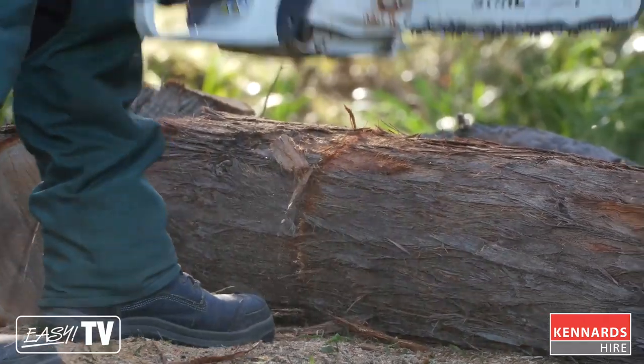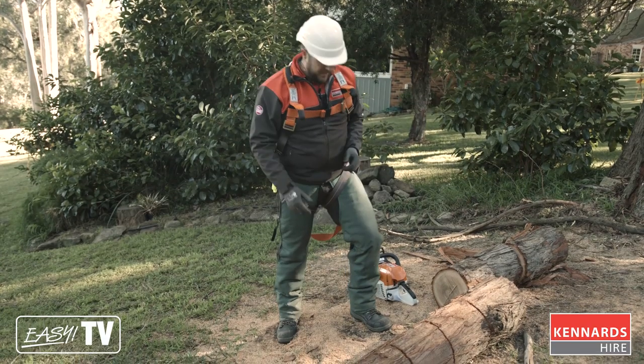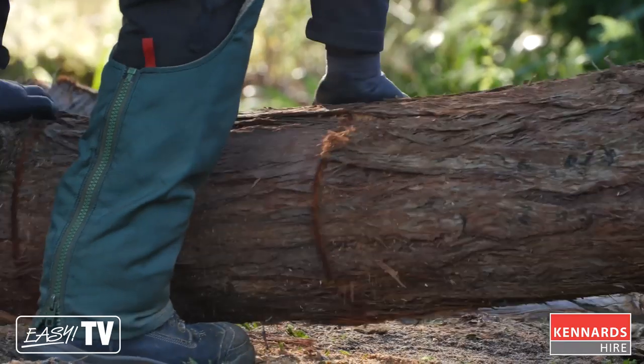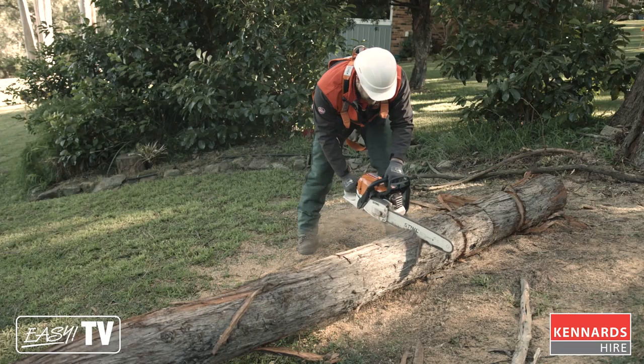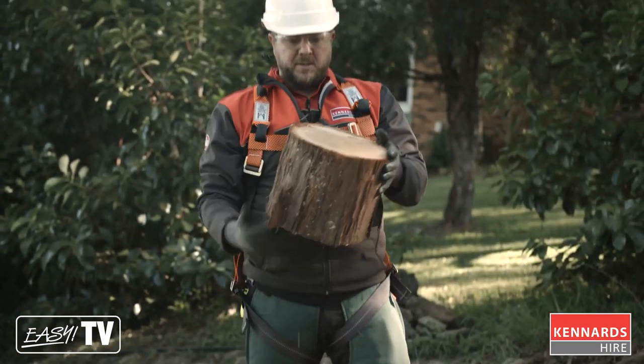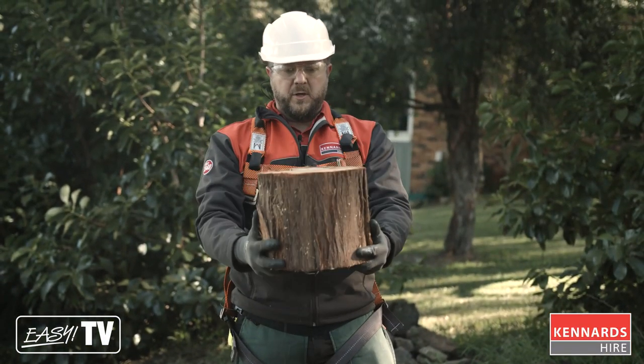We've done the cuts from the top, so we're just going to roll the log over and do those last finishing touches. There you go — the logs are cut nice and square and they're going to sit nice and vertical, all ready for the log splitter.